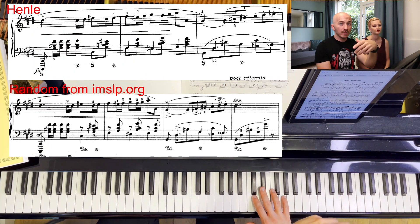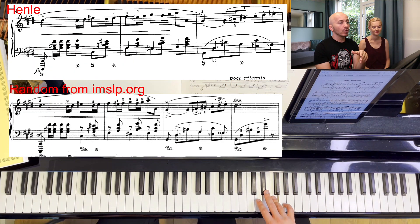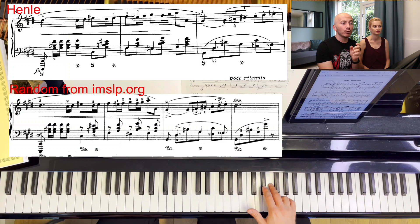The other score: we also arrive with fourth finger on the E sharp, but that score suggests moving immediately to second finger on the D sharp, and then you have 2, 3, 4, 1, 2, 4, 2, 3, 5. I don't see the logic in that.